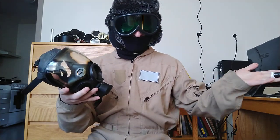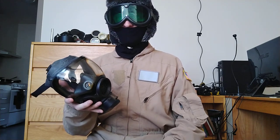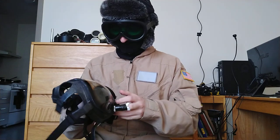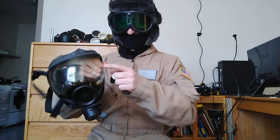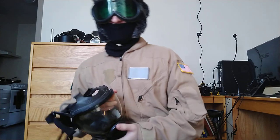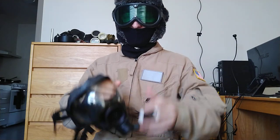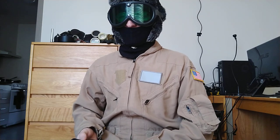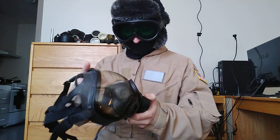I want to talk about this mask a little bit. The MSA Millennium — it's all right, I guess. It's not the best. Again, it is a slight improvement over the MCU. It's better quality rubber — not quite beautiful but it kind of has that feel to it. It's got this nice clear lens that doesn't yellow nearly as bad. Some of the earlier MCUs, the lens will completely yellow over. Some people use glass cleaner or window cleaner — I don't really know, I don't care, I don't clean things. That's what Dupe does; he's better at it.